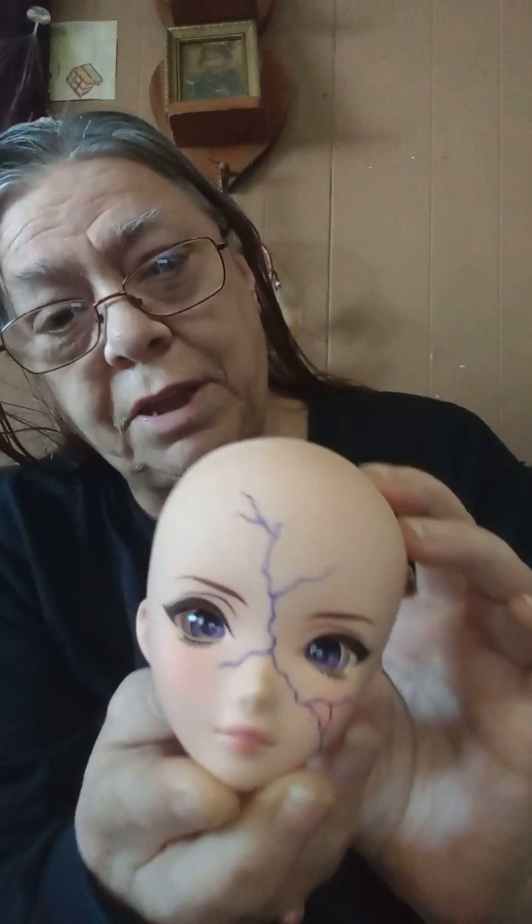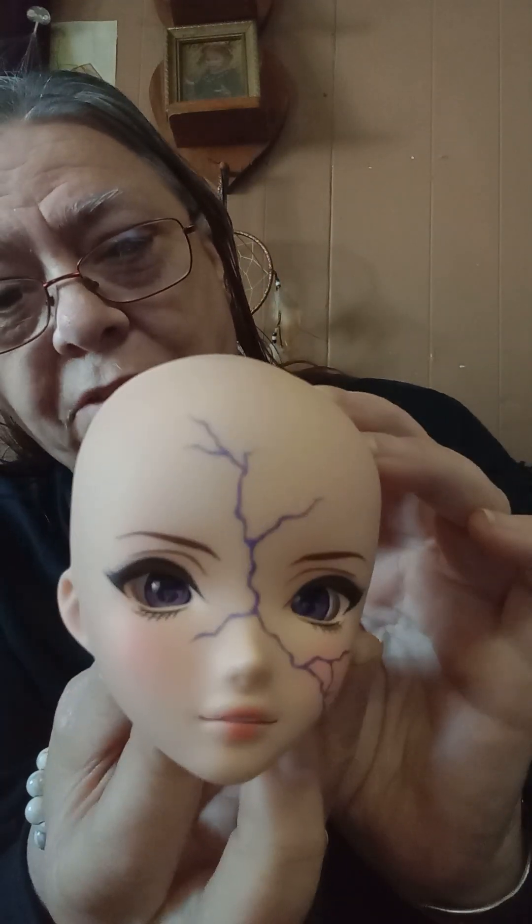Hello YouTube, Ruth Basku here with another video. This is the head I've had for about a year now — this is Quinn — and we are going to do a box opening today because I ordered a body for her. The body is not a Smart Doll body, it's a Volks body, so we're gonna see if they can work together. I've got the box open but I haven't got the other box out. All these peanuts, what a mess!